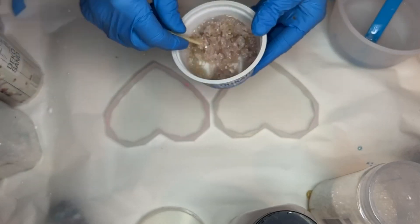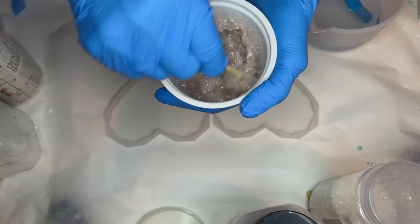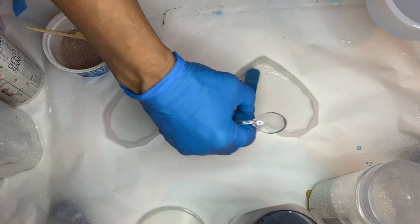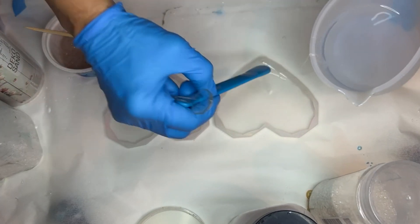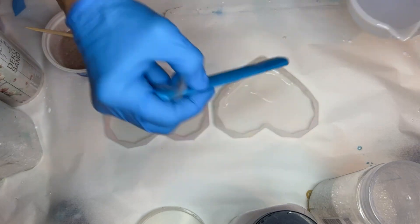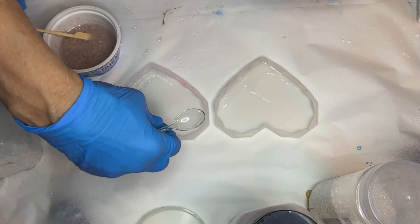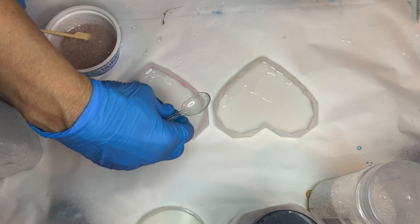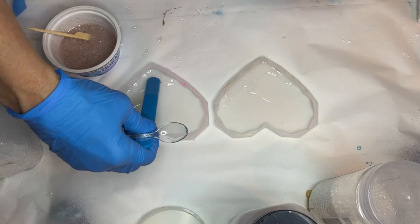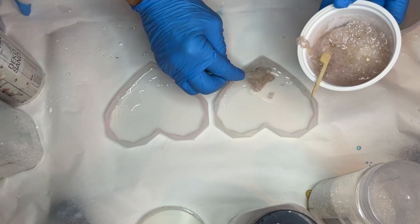As always, I'll have all of the products that you see in this video listed in my description. She starts off by applying a very small amount of resin into the bottom of her molds before she adds in her sand — this is a good way to make sure that you're not going to be creating any air bubbles that will get trapped on the bottom of your molds. With a small spoon she applies the sand into the molds.